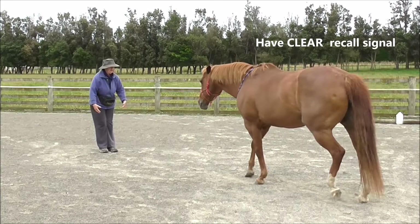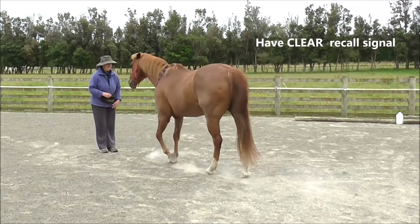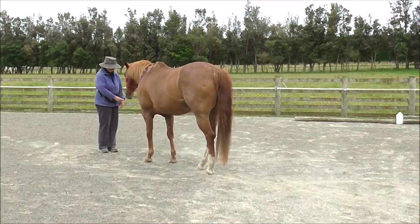I've asked her to wait there, and I'm using my clear recall signal. Click and treat.